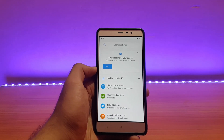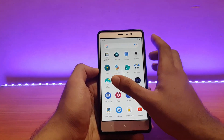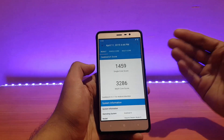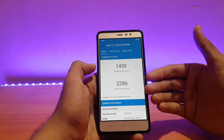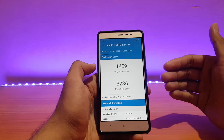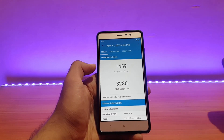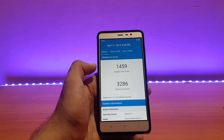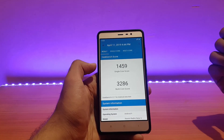Wi-Fi, Bluetooth, etc. are all working absolutely well with no issues. For performance, my Geekbench score is 1459 for single-core and 3286 for multi-core. The multi-core score is lower than the AEX ROM and other ROMs I've reviewed — all others surpassed at least 3300, AEX ROM scored 3500, and Nitrogen surpassed 3400. So 3286 is notably low in comparison.